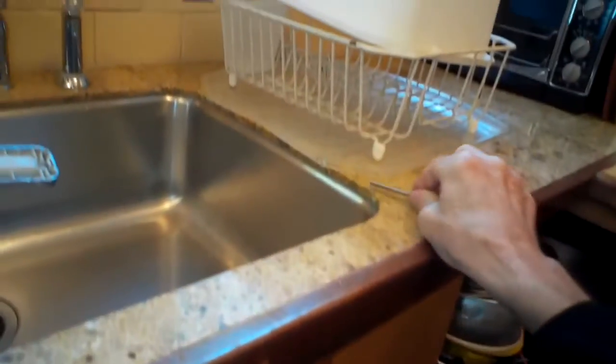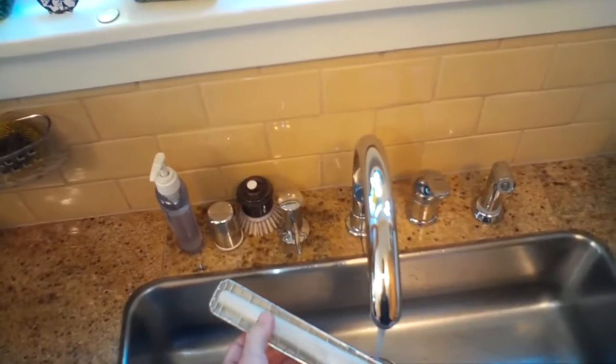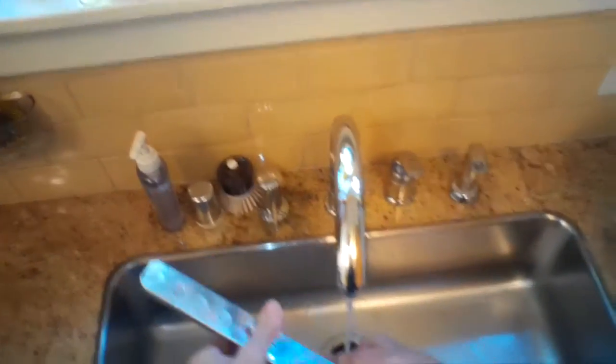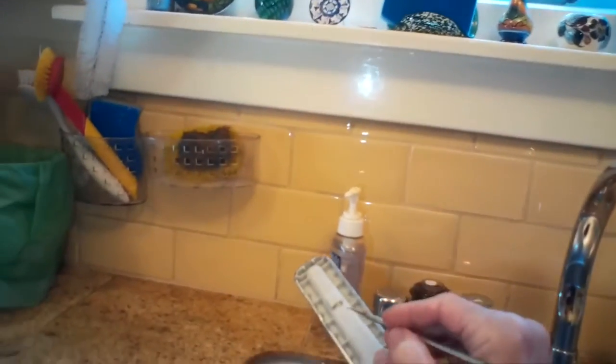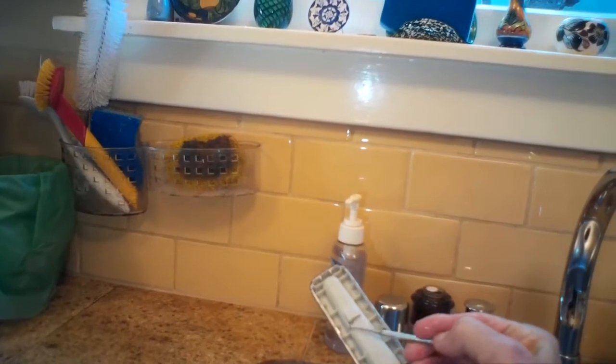Then you can use water to help wash out that debris. In this case I couldn't get it out with the pliers, so I'm going to push it back into the spray arm, then I'll turn the spray arm upside down, pour water in through this port, rotate it back and forth, and that'll carry the debris out and make it fall out through the center tube.